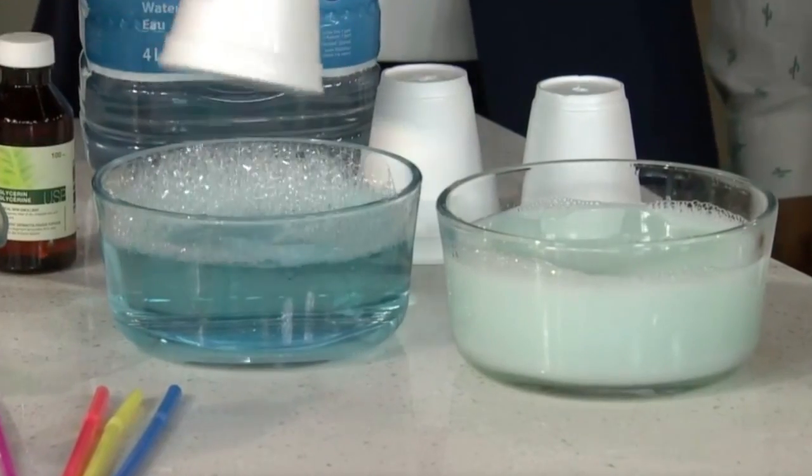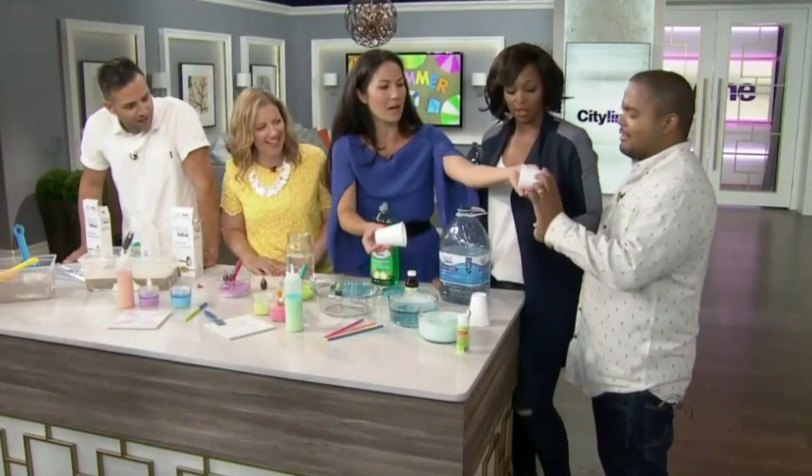I love how old school this is — you don't even have a wand! And then you can make huge bubbles.